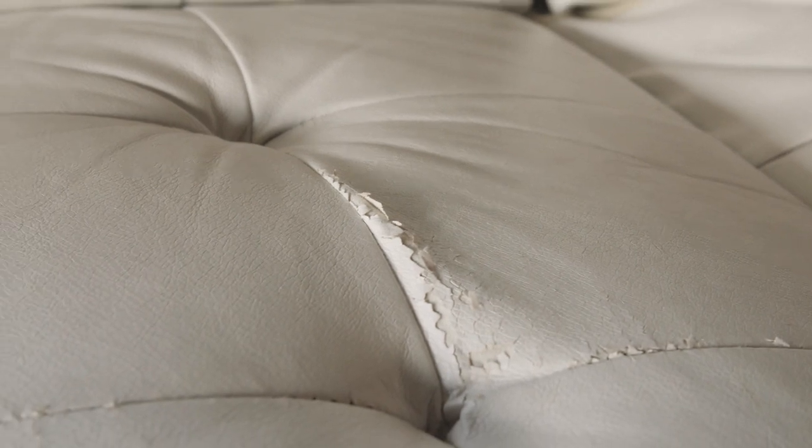Hello. Today I'm going to make a cover for this couch. This couch came with the apartment. I don't really love the white fake leather look, and it's also kind of all ripped up — it's not in great condition. I just don't think it really goes with the rest of the room as I've created it.